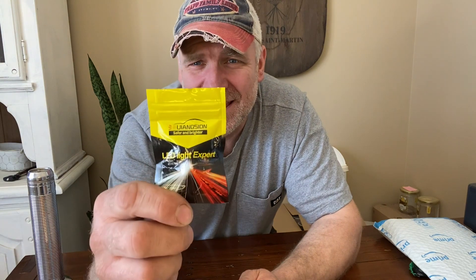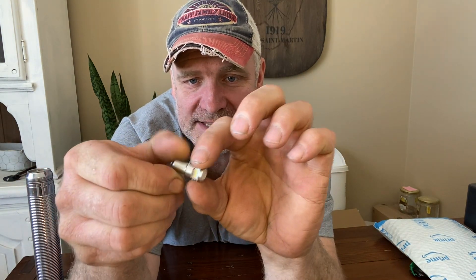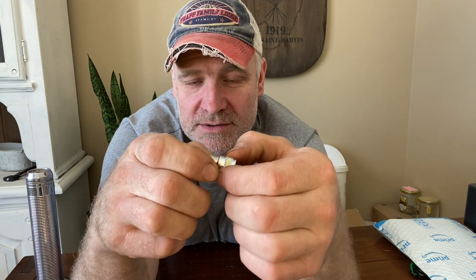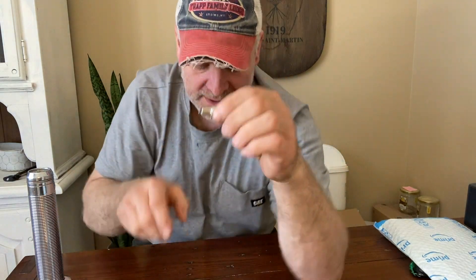On Amazon I went and looked for the brightest bulb I could find, and it came in what I think is called a rural lens and bag — I don't know much about the company. I'll try to put the link in the description. Basically it's an LED on the end, there are some on the sides, and it's got an old-school adapter to go into the flashlight.